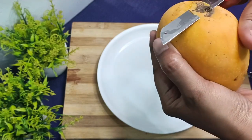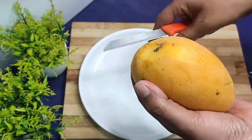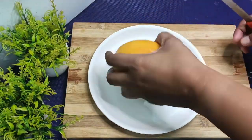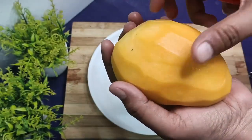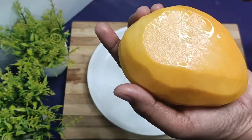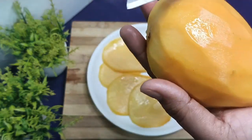Now we have a mango and we will fold it and put it with a fork. We will cut pieces — cut the slices here like this. You can eat mango as a shake or like this. Cut the slices from both sides.